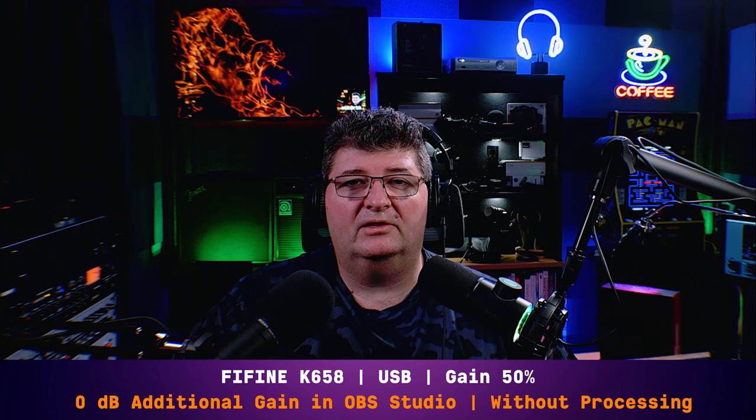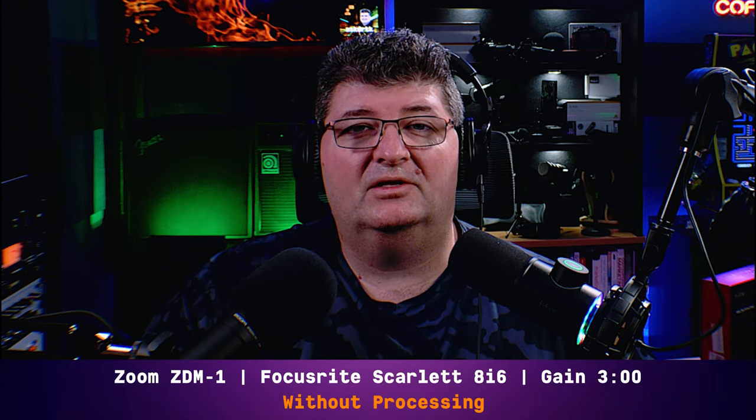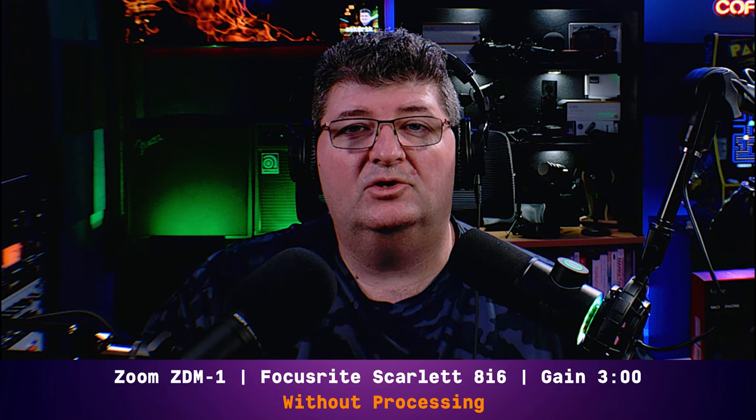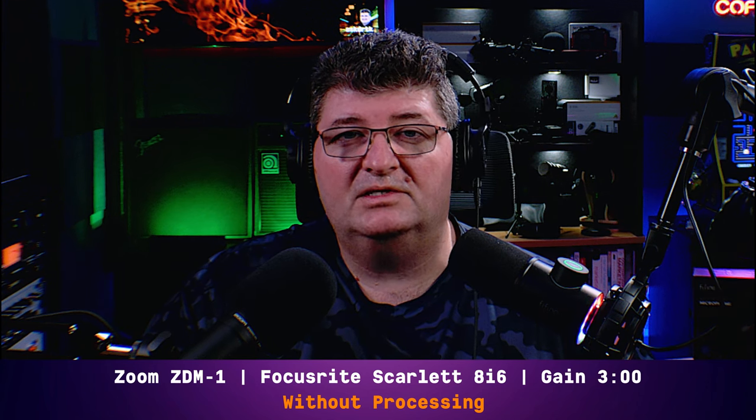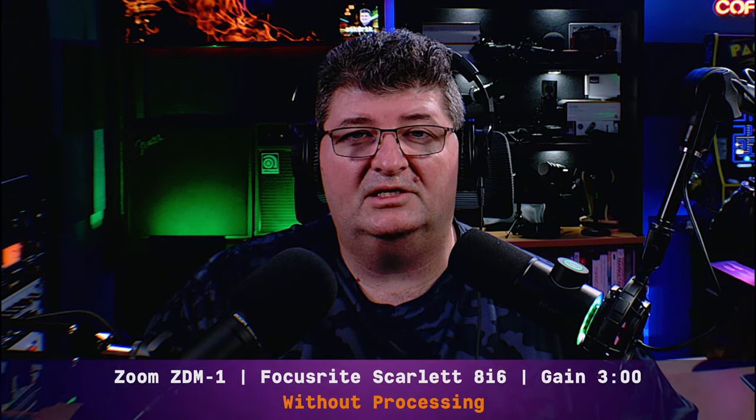Starting out on the Fine Fine K658 — this is the sound you've been listening to throughout this review. Gain set about halfway up, no processing applied. Now let's listen to the Zoom offering. Now you're listening to me on the Zoom ZDM1, connected directly to my Focusrite Scarlett 8i6 with the gain set at three o'clock. No processing applied — this is what it sounds like out of the box. Can you tell which one I'm speaking on? Check the upper corner to find out.